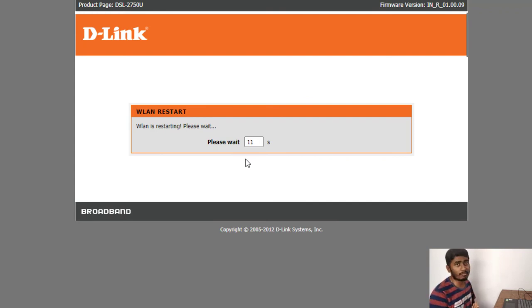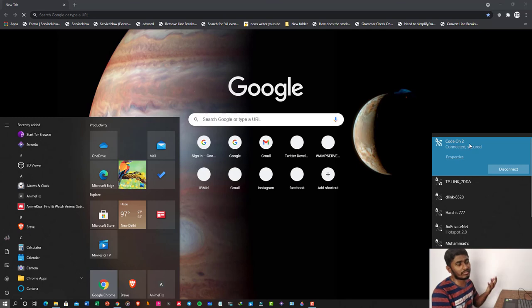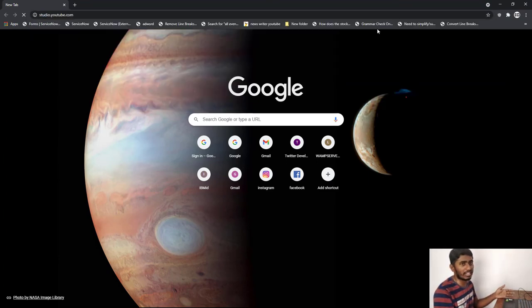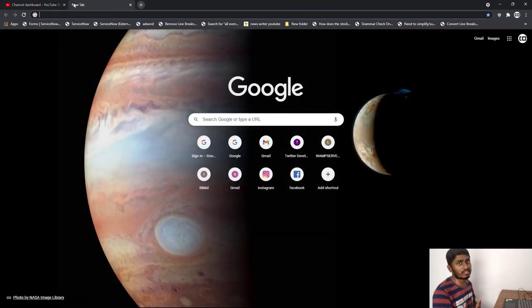After applying the changes, the router will restart after some time and the internet setup will be completed. As you can see, we are now connected to the extended Wi-Fi. It shows as the new name, and once fully restarted the name will settle. I'll search for studio.youtube.com to test — and as you can see, we are able to access the internet and share the new router's Wi-Fi internet through the old router, extending it over a large distance.